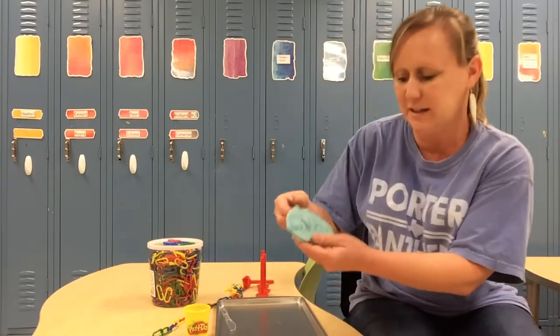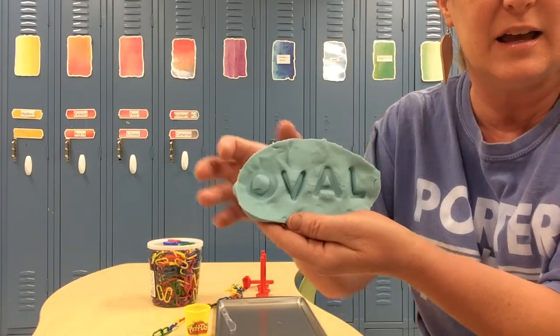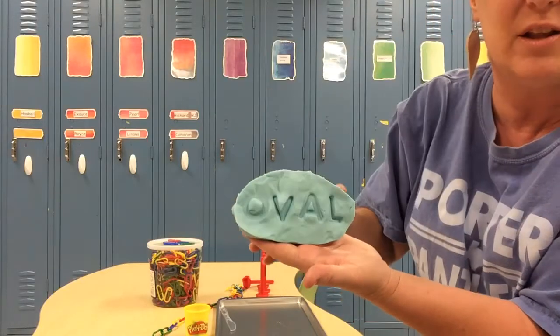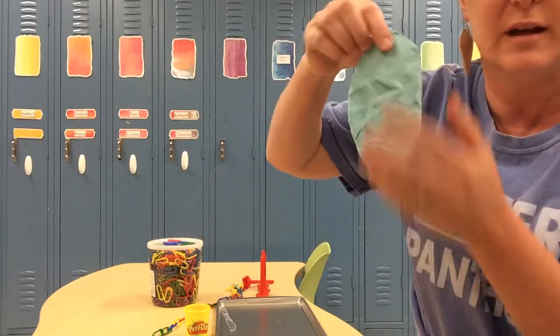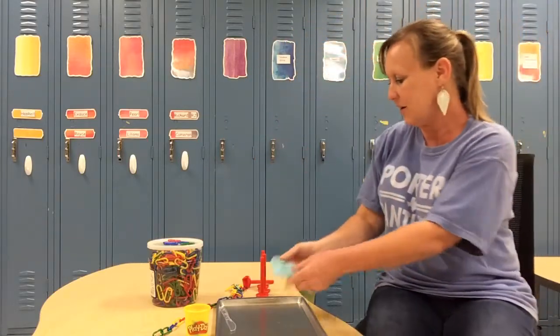Okay, I'm gonna show you: O, V, A, L. An oval can go this way — long ways. An oval can go this way too.